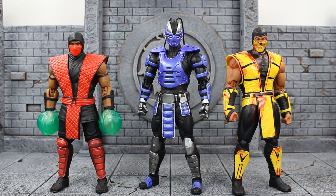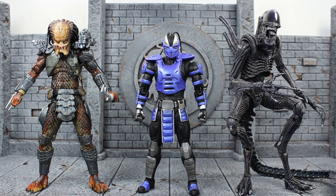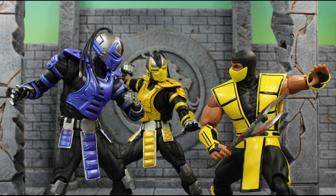For some size comparisons: here he is next to Cyrax; next to Ermac and the New York Comic-Con exclusive special edition Scorpion; next to a Marvel Legends Paladin; and finally next to NECA's Predator and Xenomorph Alien. This works well since Predator and Alien have crossed over in the Mortal Kombat 10 game, so you can make it work.